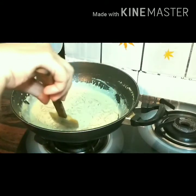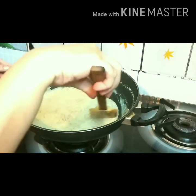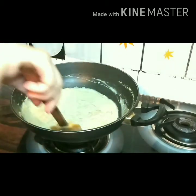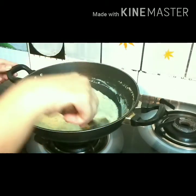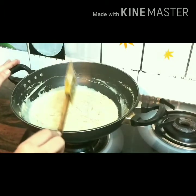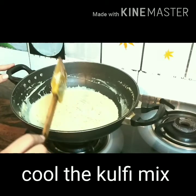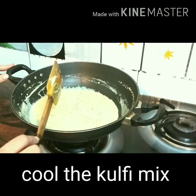I have not used any other sugar apart from condensed milk and gulkand. If you still think the sugar is less, you can add a little bit. Now keep this mixture open for almost 15 to 20 minutes to cool it down, and then we'll put it in the mould for freezing.